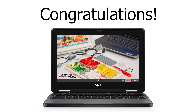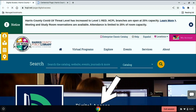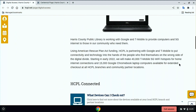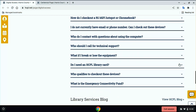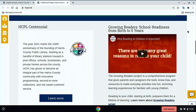Congratulations! You have now made it to the computer desktop. The first thing you will see on the screen is the Google Chrome web browser with two websites opened up in separate tabs. The first is a welcome screen with information about your Chromebook, various video tutorials for using your Chromebook like the one you're watching, and a link to the HCPL YouTube channel. The second is the Harris County Public Library homepage.